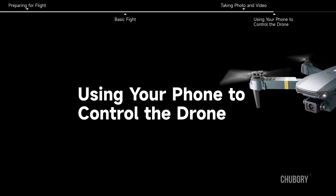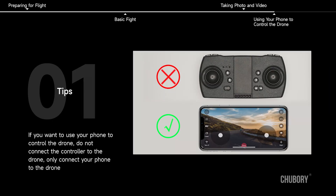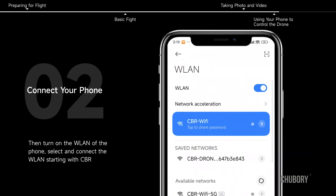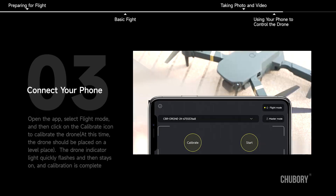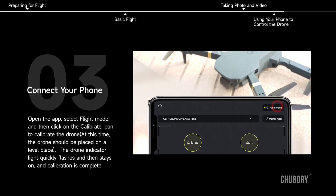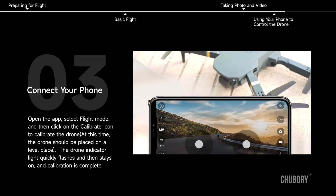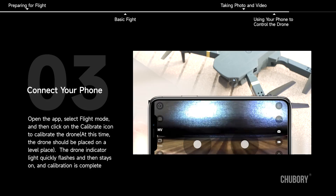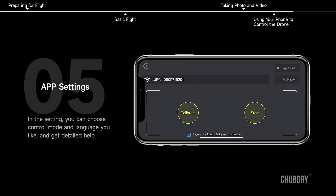Using Your Phone to Control the Drone. If you want to use your phone to control the drone, do not connect the controller to the drone — only connect your phone to the drone. Turn on the WLAN of the phone and select the WLAN starting with CBR. Open the app, select flight mode, and click the calibrate icon to calibrate the drone. The drone should be placed on a level surface. The drone indicator light quickly flashes and then stays on when calibration is complete.